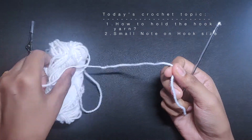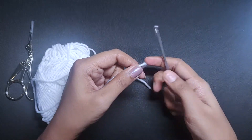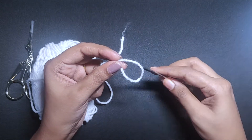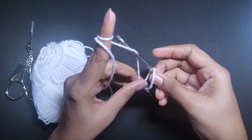All we need is a yarn — this is a baby wool — and a hook. First let's make a slip knot and then I'll explain how to hold it.